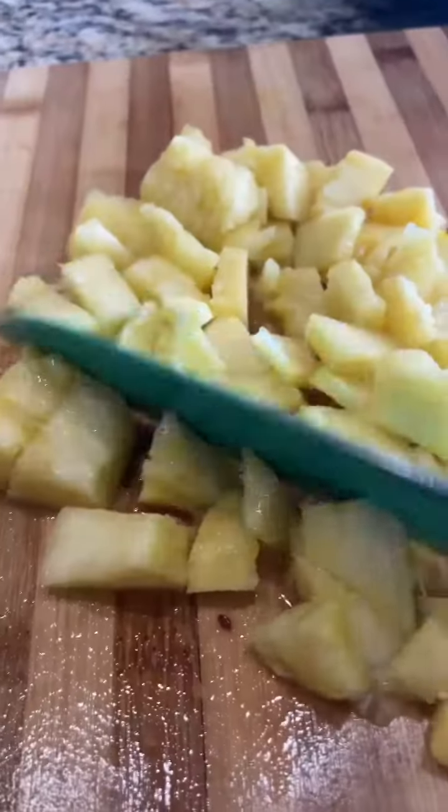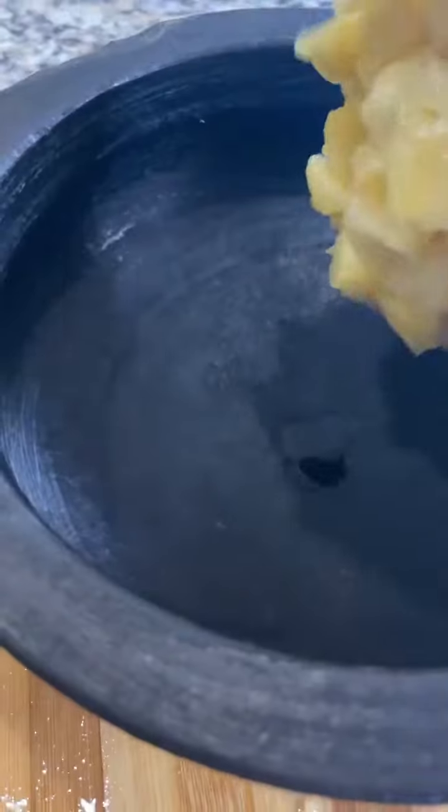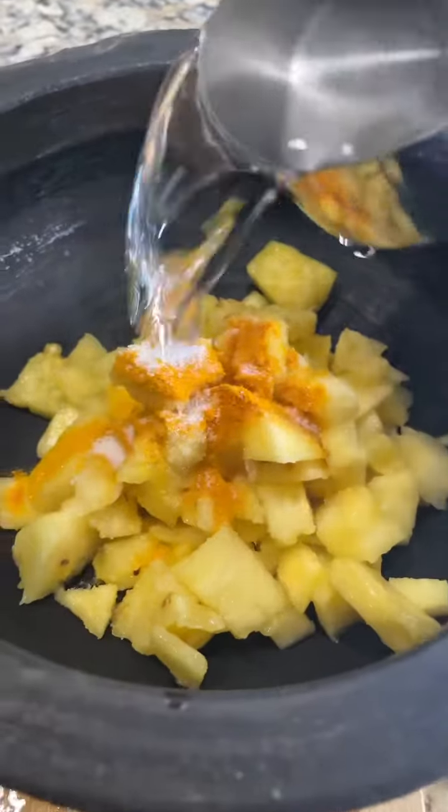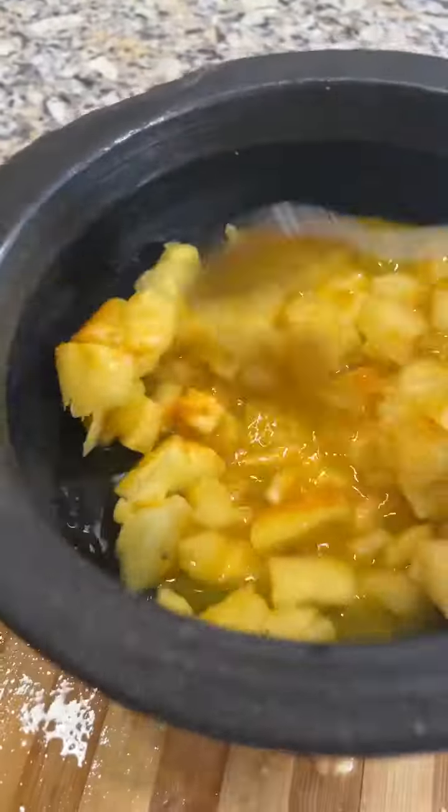Take ripe pineapple and chop it really small. In a clay pan, add the pineapple along with turmeric powder, salt, and water. Let's cook this covered till the pineapple turns soft.